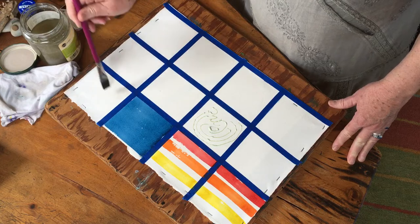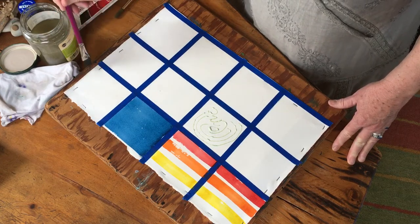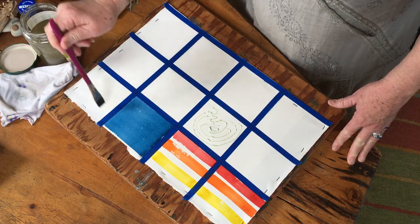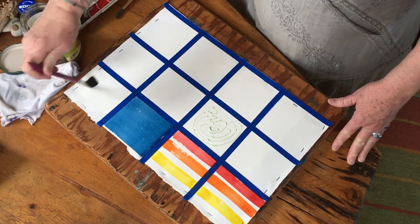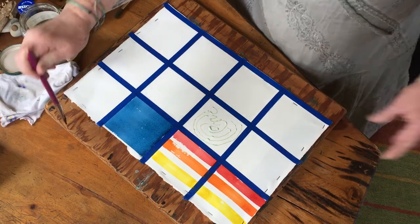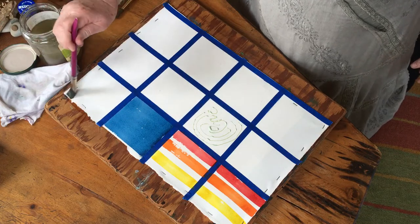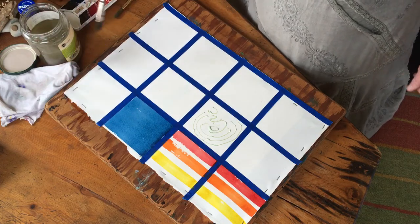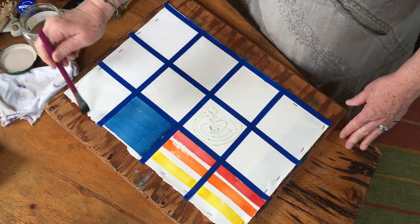You'll notice that my water actually has some color in it, but it doesn't seem to affect the painting - I'm not getting colored water on my paper. So you don't have to change your water all the time. Notice I've got it all nice and wet; the water will soak in just a little bit.